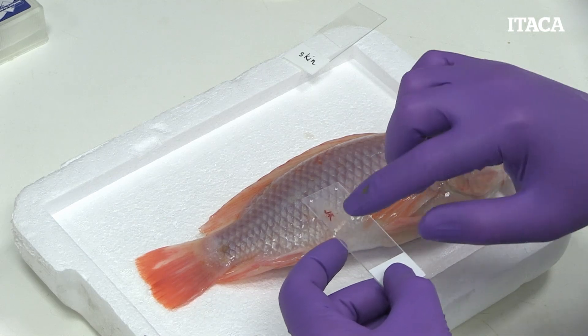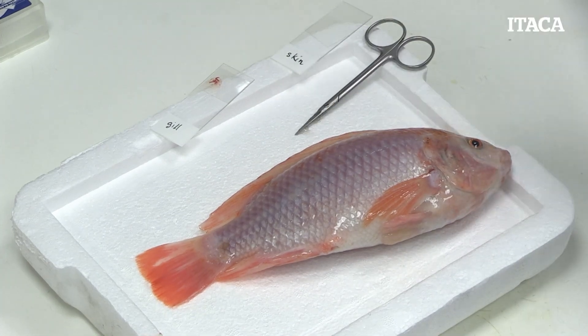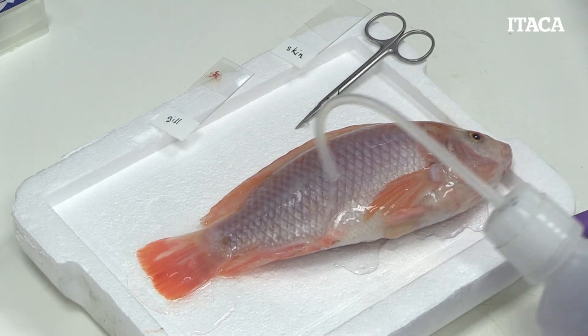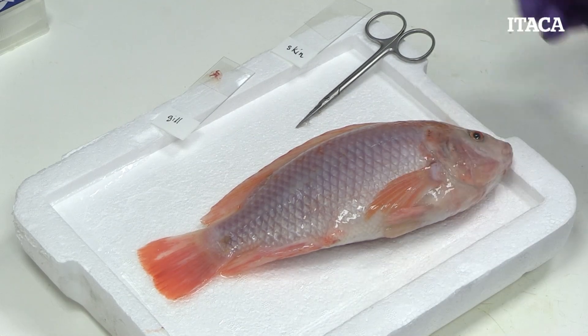We slide that on, and those we'll look at later by microscopy. The next thing we want to do is sterilize the exterior of the fish — we put a bit of ethanol and flood the surface well. We want to sterilize this to make sure that once we open the animal, none of the bacteria from outside the fish get inside the fish.